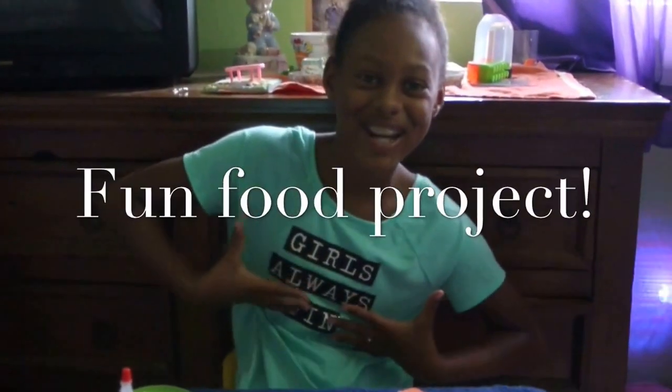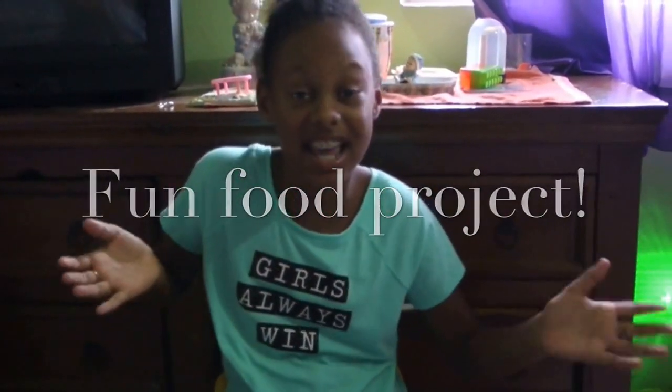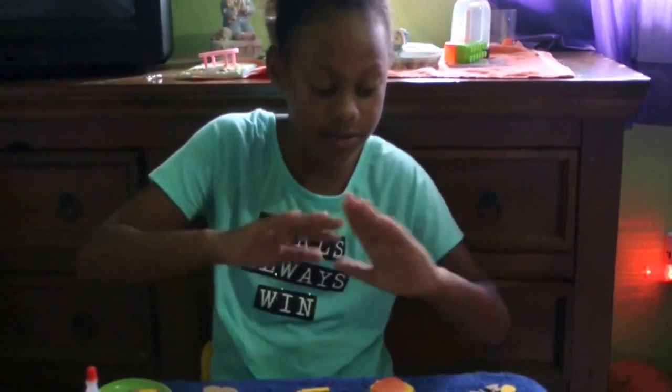Hey everyone, it's me, Ray, and today I'm going to do different foods for your dolls. I know you go to the stores and you're like, oh, this is so expensive, I can't buy this. So I decided I'm going to make it myself.